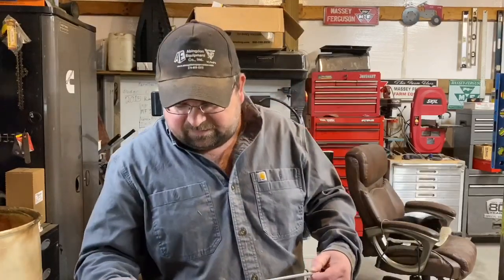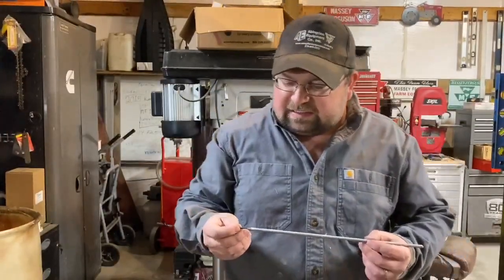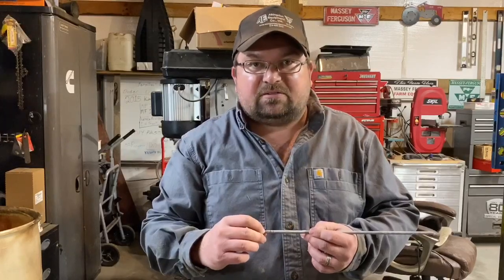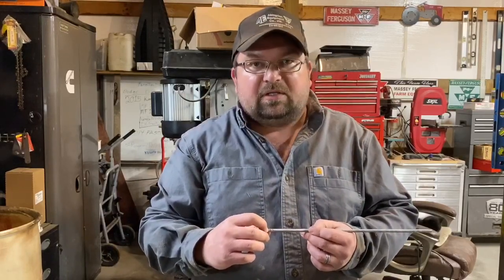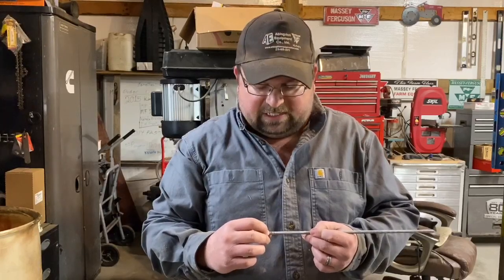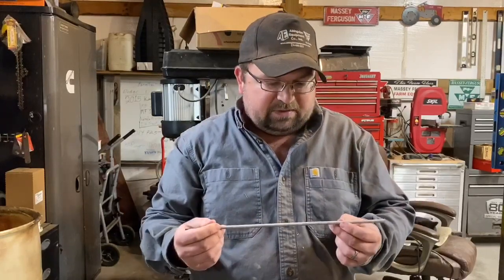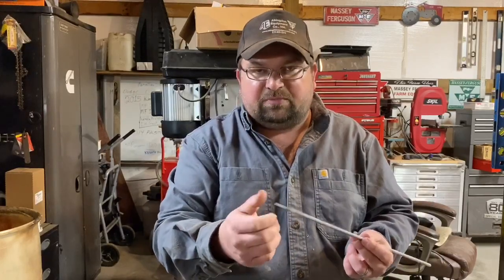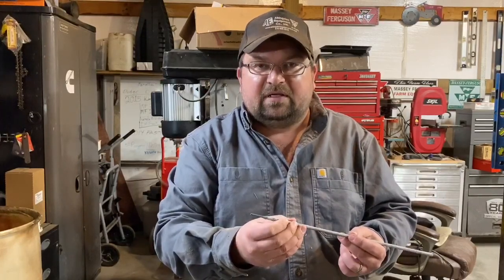Of course, we've went over all this stuff before. But I've got a one-eighth inch diameter 7018 electrode. Remember: the 70 tells you the tensile strength — that'd be 70,000 PSI. The one, which is the third digit, will tell you the positions it can be welded in. One can be welded in all positions: flat, horizontal, vertical, and overhead. And then the eight will be the flux type. Now, a one-eighth inch diameter electrode — how do you determine that? You go by the wire core that you'd put in your electrode holder. That's where your one-eighth inch diameter comes in. It does not take into account the thickness of the flux.